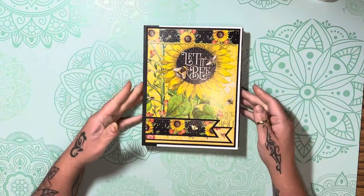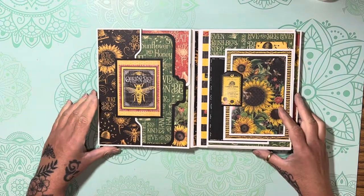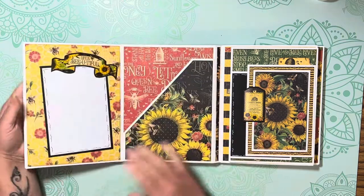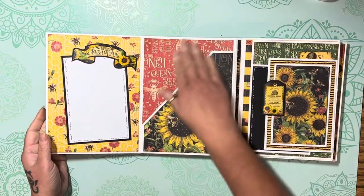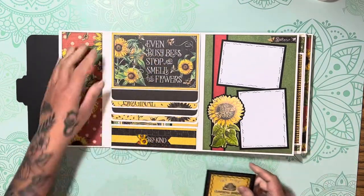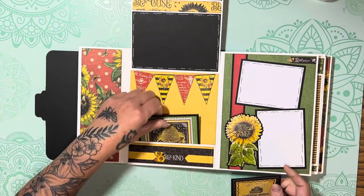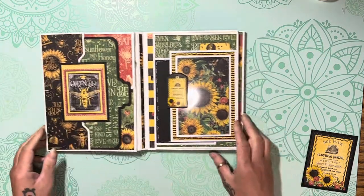Let's get into it — I'll try and keep this short. This project is pretty full; it's got flips and flaps all over the place. It'll hold probably about 60 photos comfortably. It's not completely full — there's a photo mat here — and as it sits right now there's still room for about 55 to 60 photos, with room for more.